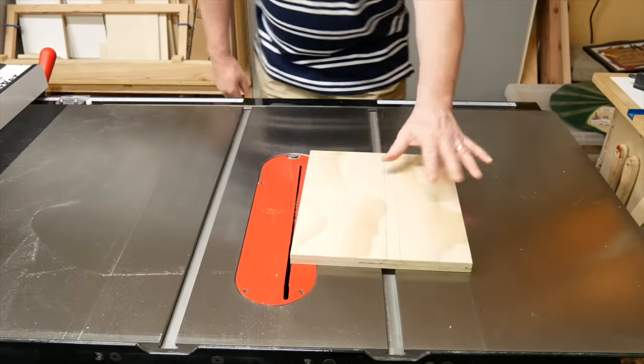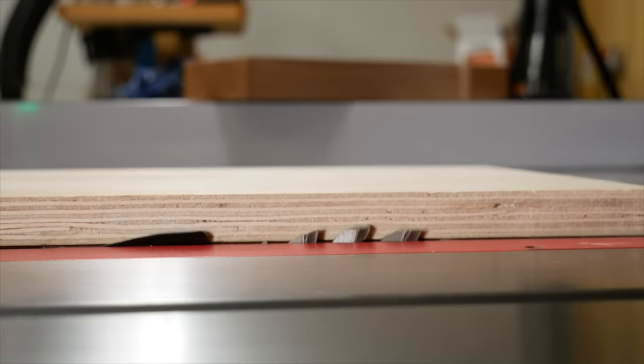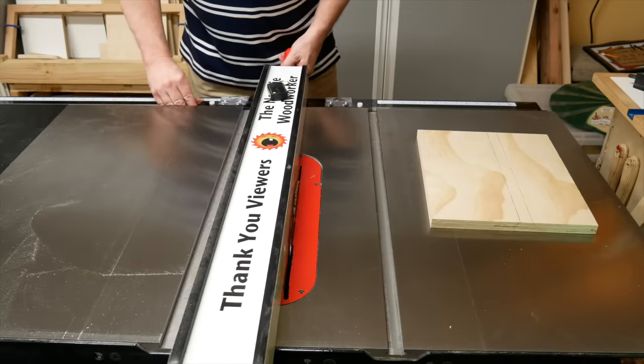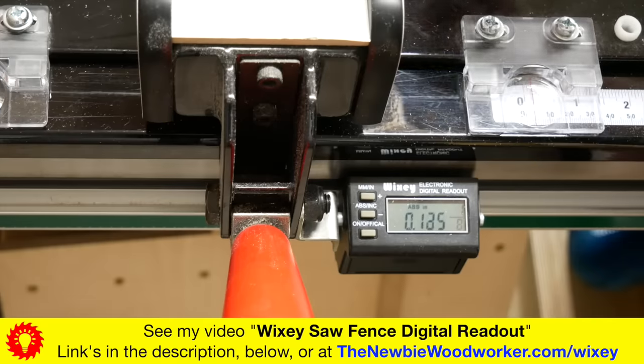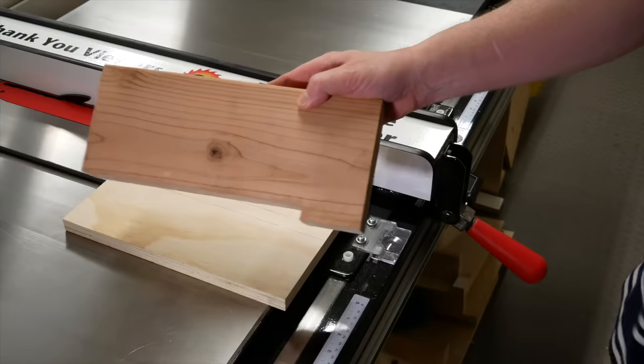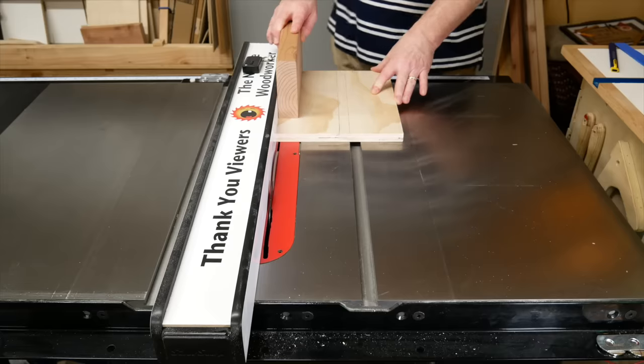Then raise your blade up through it. So let's cut some strips. Take the stock you'll be using and raise the blade until it's just at the top of the stock. Position your fence to whatever width you want the strips to be. If you get it wrong, you can adjust after making a cut. Then just use the push block to push the stock through the blade.